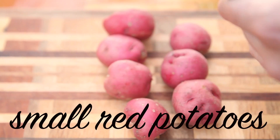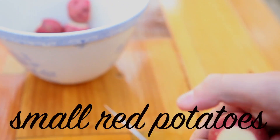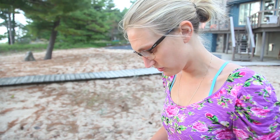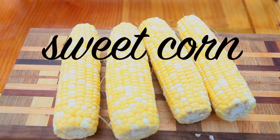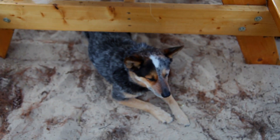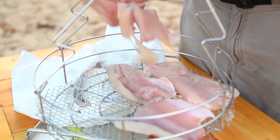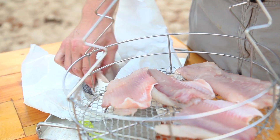You need three to four pounds of small red potatoes. I've been told that the reason you take off just a quarter-size piece from the potato is so that the salt can enter in and give it all the flavor. Then you want about eight ears of corn, and then the fish — about three to four pounds. We like white fish. If you're ever in Michigan, get white fish.